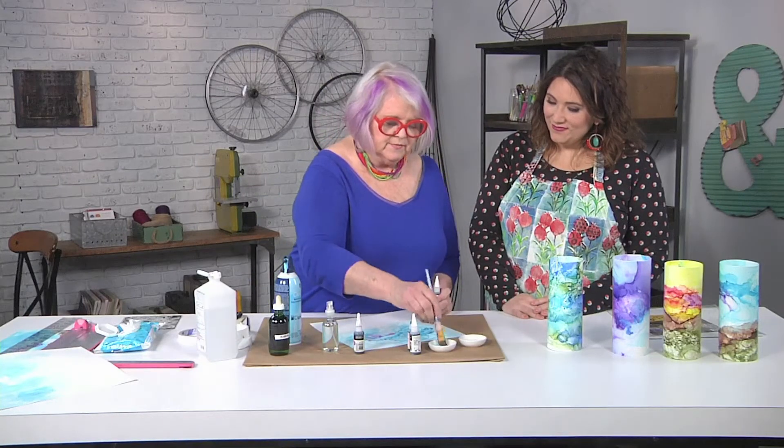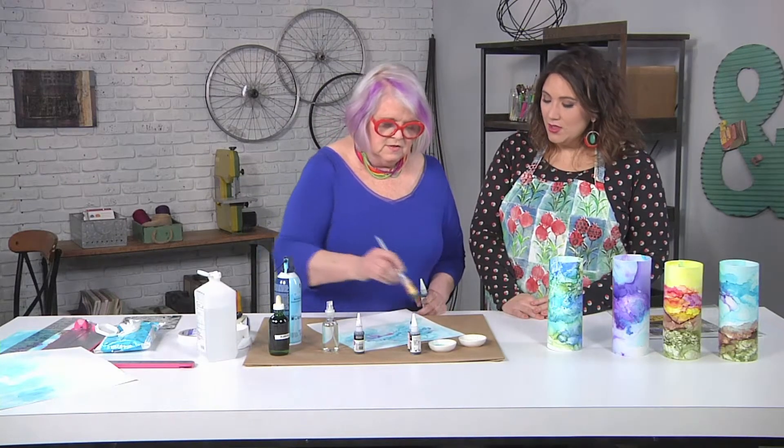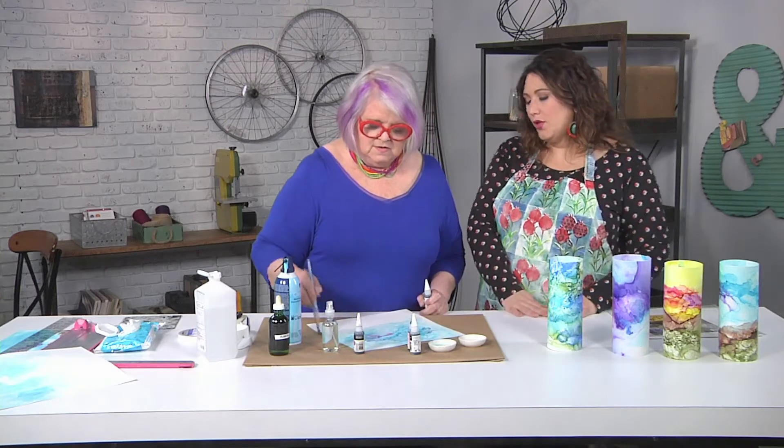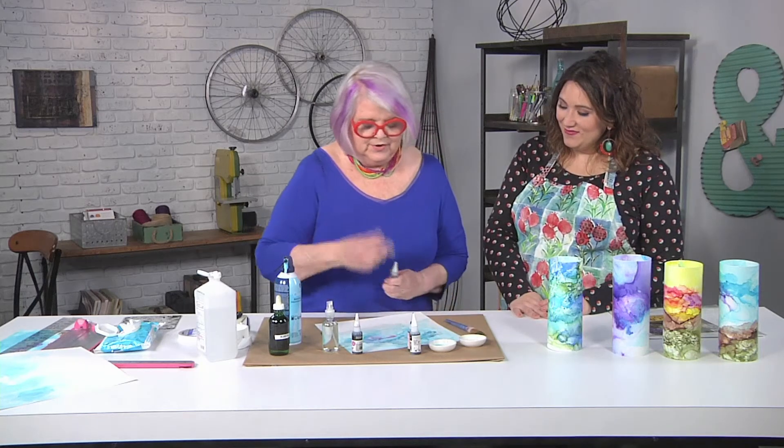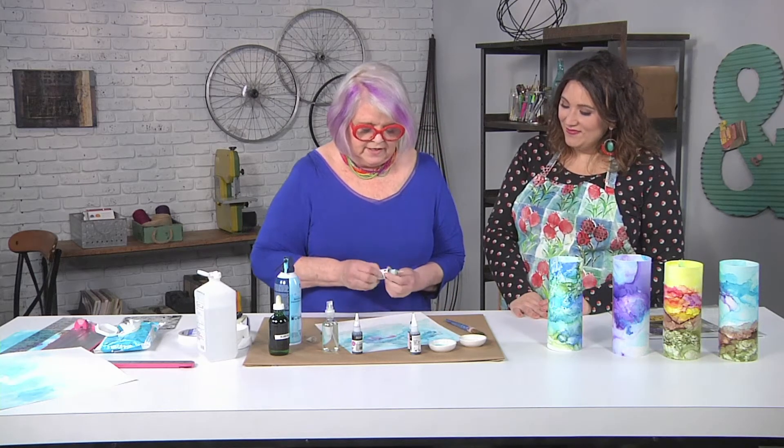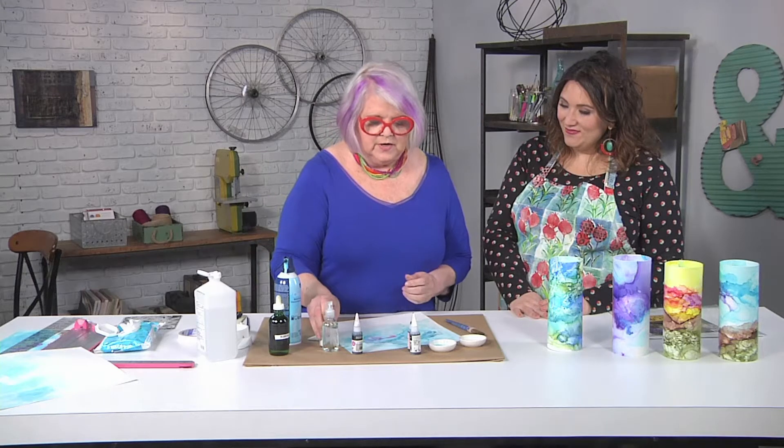The next thing I'm gonna do is our mountains, and we're gonna start them the same way — some rubbing alcohol down. Does it matter that you have some blue in your brush? We don't care. There's a lot of blue and brown in our eyes when we're looking at a landscape — our eyes kind of visually mix everything up anyway.